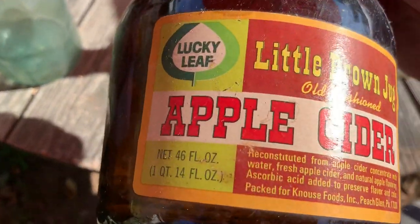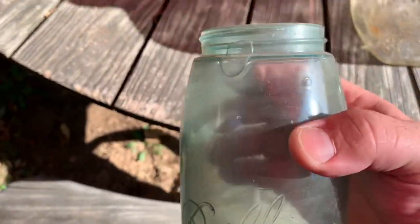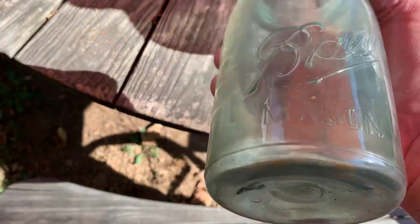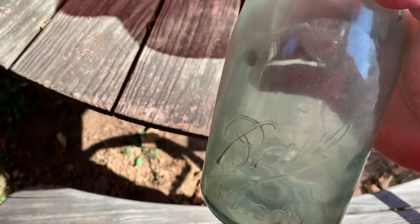And an old little brown jug of apple cider from Lucky Leaf — that's pretty neat. Here's a dandy, look at that. That's a nice old ball jar with a big bubble in the glass, and I mean it's nice, just needs cleaned up.